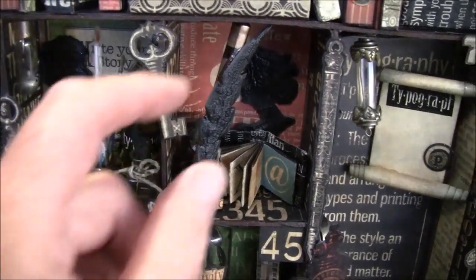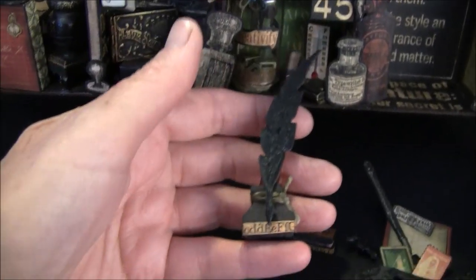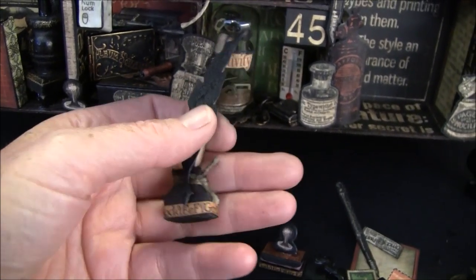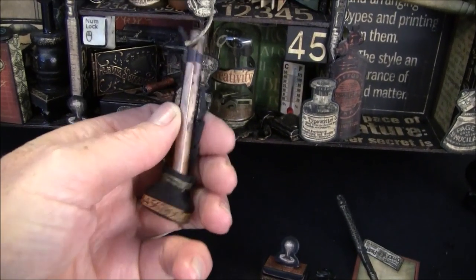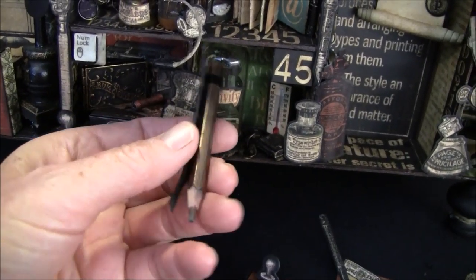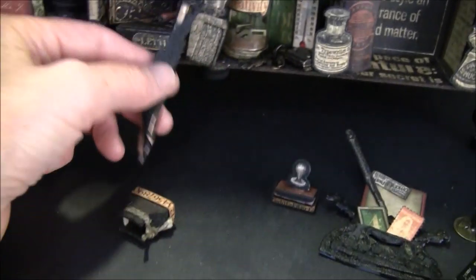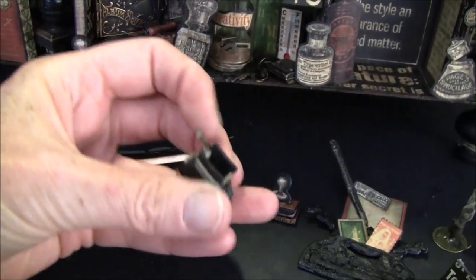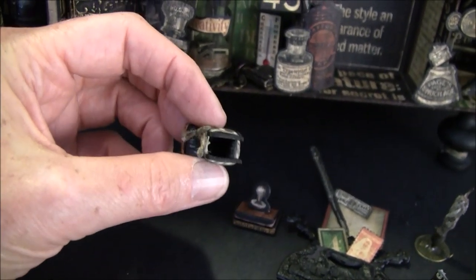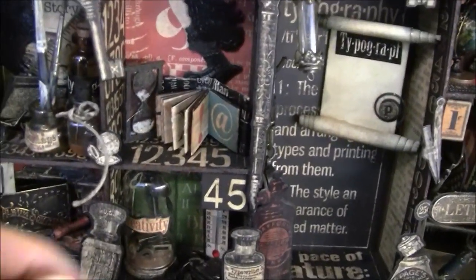This also can be taken out. Here I used the movers and shapers from Tim Holtz — the feather and the ink bottle. This is a feather I just glued on. And a little pencil so it can be used. I cut this out several times and cut out the side parts so it will hold the pen.